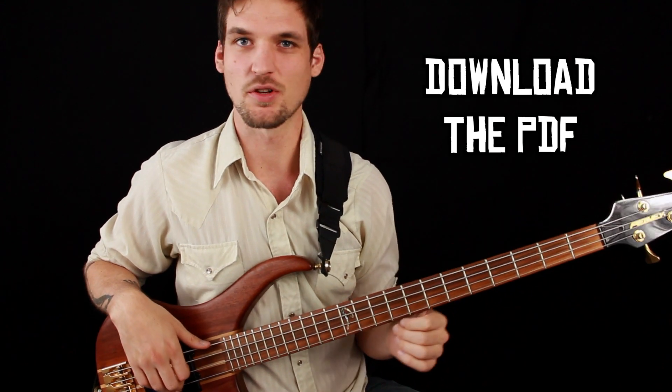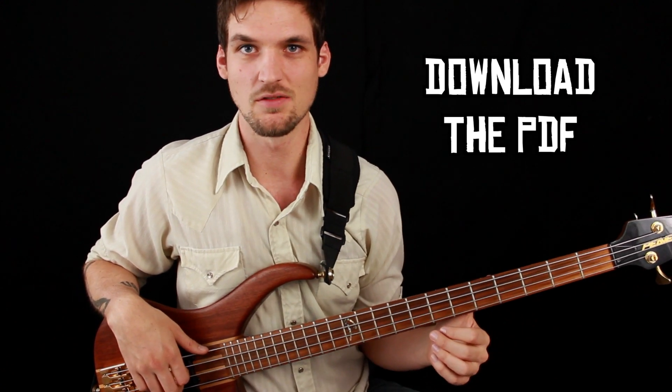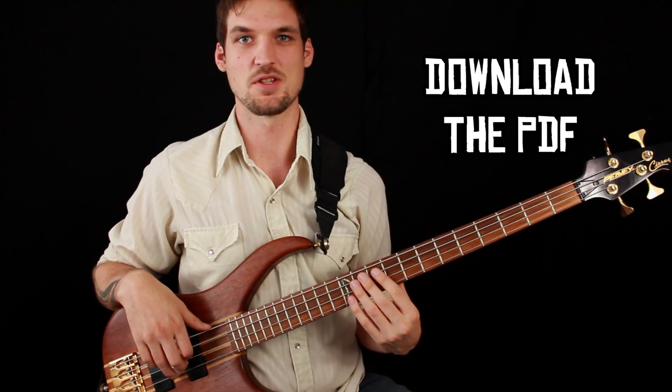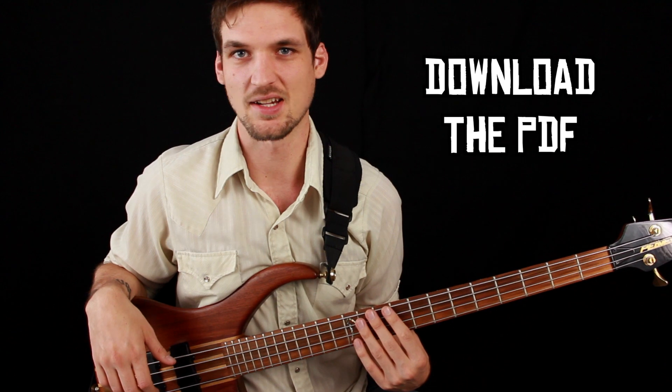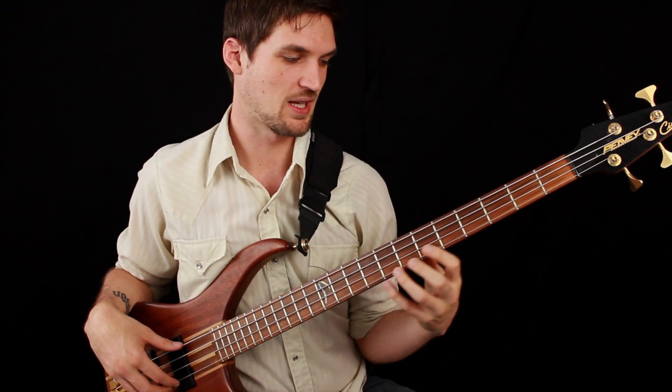This tune isn't too difficult. I wouldn't call it a beginner-beginner tune — there are some 16th notes involved and you've got to get your fingers around a little bit — so somewhere in the beginner-intermediate range I would say. Today we're going to do some play-alongs for each of the three sections of this tune, so let's just get right into it. Riff number one, which you heard me playing in the intro.